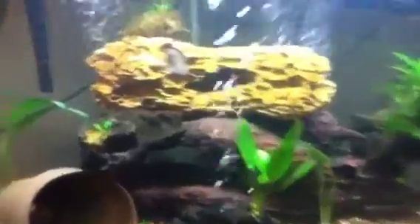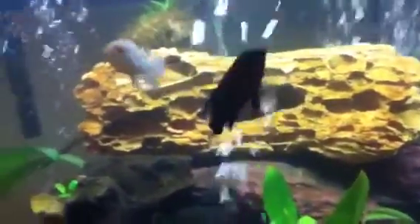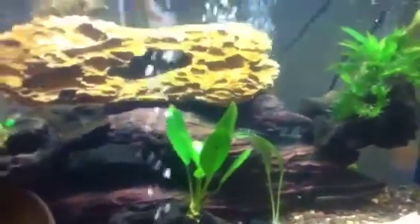Here's a couple of my Oscars that I own. I got one Albino Tiger Oscar, then I got a regular Tiger Oscar. These two I think might pair up when they get bigger, but I have no clue. I think this one might be the male — the regular one — and the Albino I think might be a female. But I'm not going to know until they actually breed, if they do.